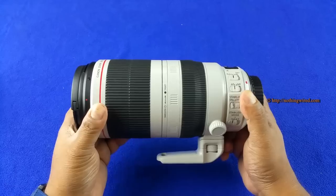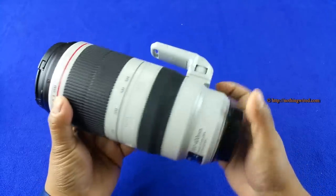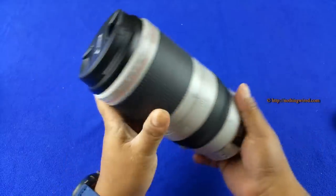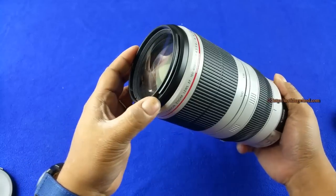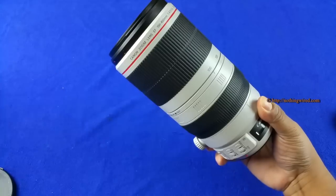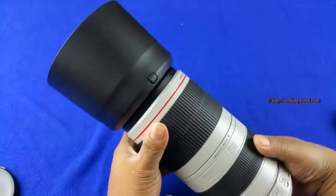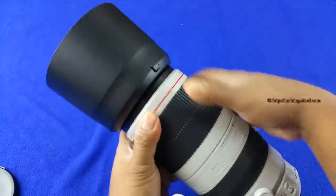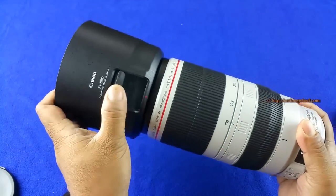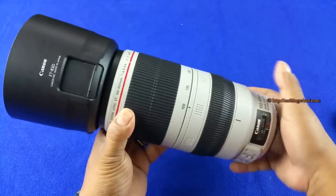The lens is all metal, which explains the 1.6 kilo weight. It mainly has three parts. The front part has a 77mm filter thread, and you get a hood — model ET83D — that locks in securely. You know it's locked when a button pops out; to remove it you press that button first. There's also a window on the hood so you can adjust a filter without removing the hood.